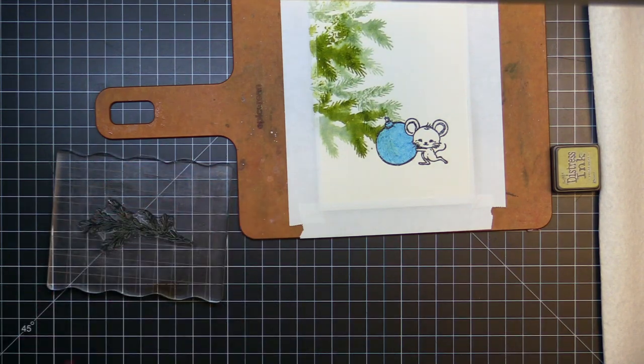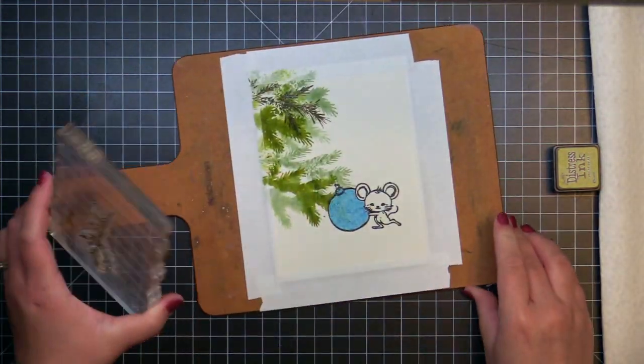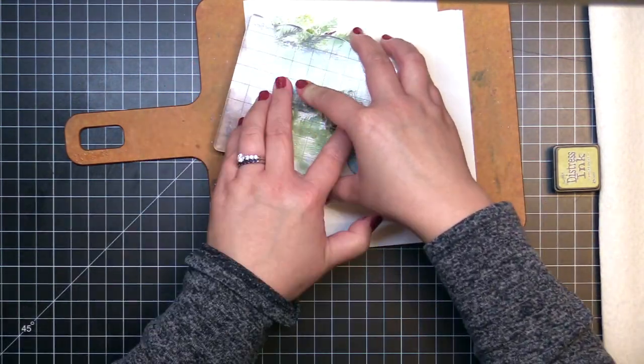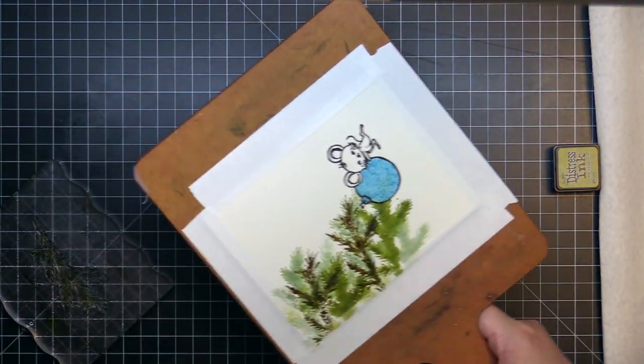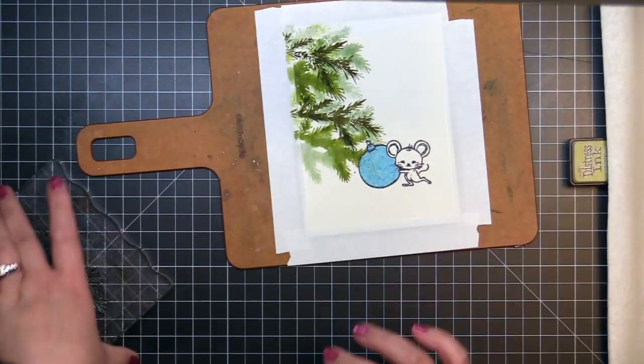The amount of water mist changed on each stamp, so none of them look exactly the same, giving it even more of that impressionistic watercolor look. My intention was for it to look like the mouse is helping to decorate the tree, but that the tree is in the background of my design, while the more detailed mouse and ornament is in the foreground.